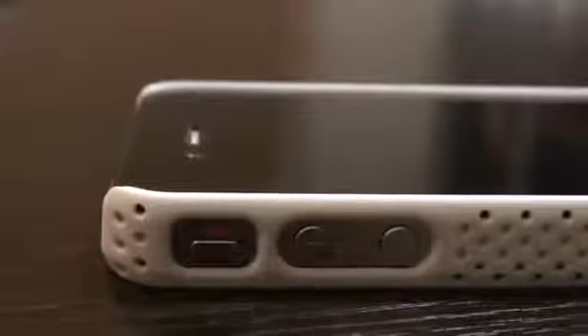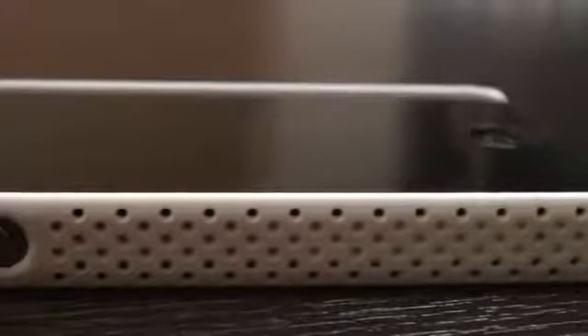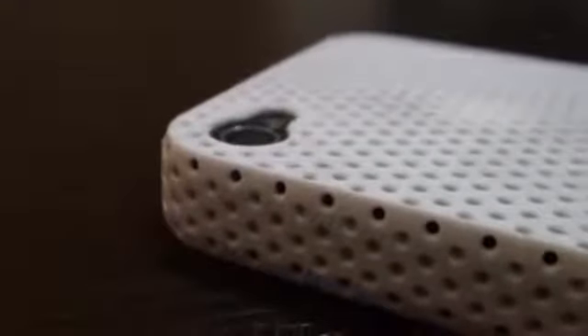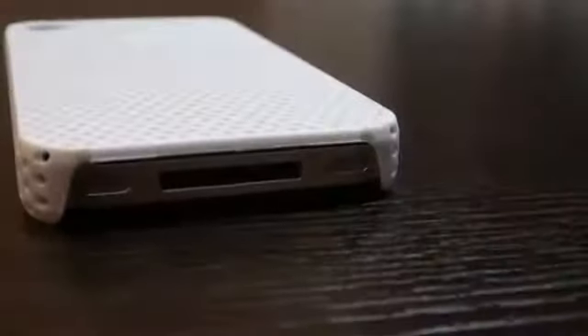One thing I did notice about this case is that the holes in the middle section are slightly larger than the rest, which is a bit weird, but this case comes in a variety of colors with great quality at a cheap price. This is definitely a recommended snap-on case from Budget Gadgets.